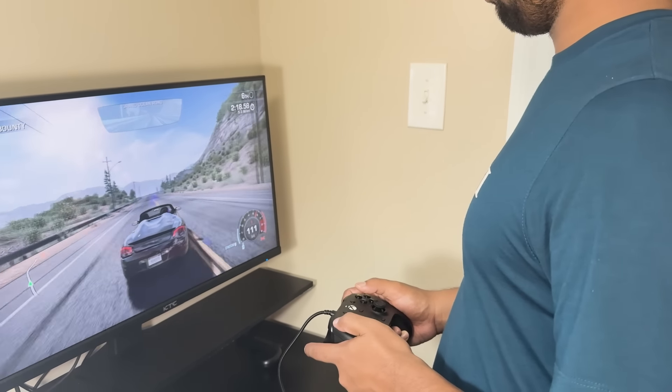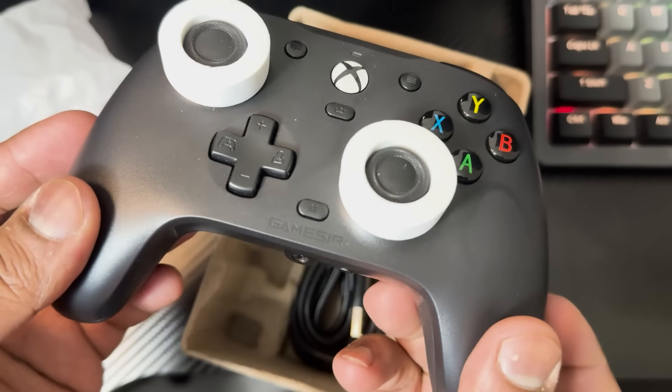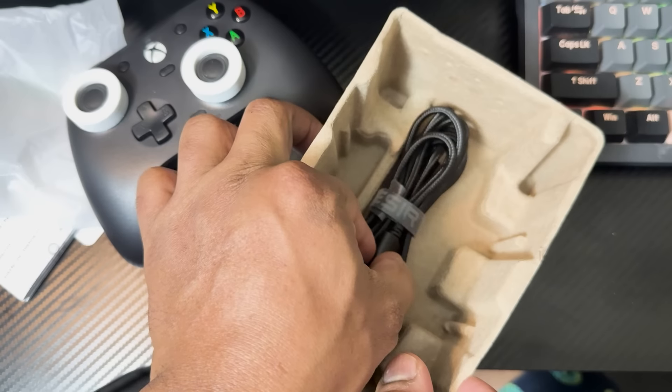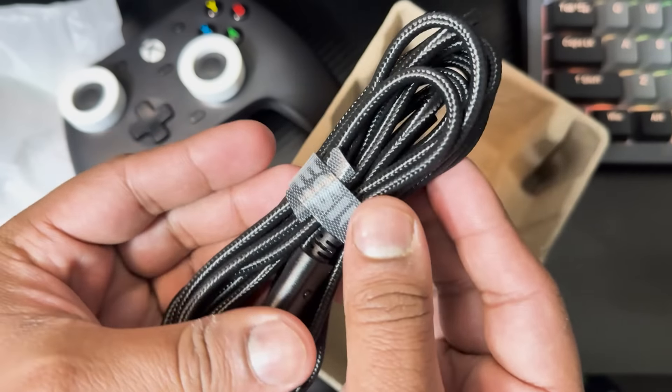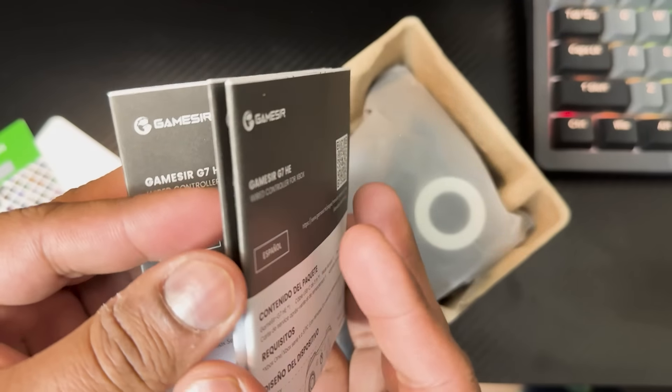First, let's quickly go over the unboxing experience. When you open the box, you are greeted by the GameSir G7HE itself. Inside, you will also find a braided USB-C cable for a durable connection, along with the user manual that guides you through all the key features of the controller.